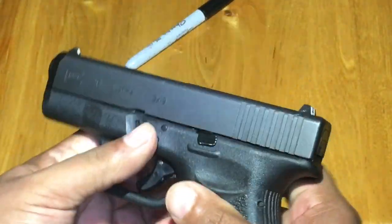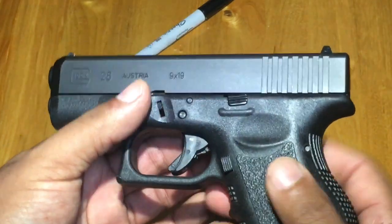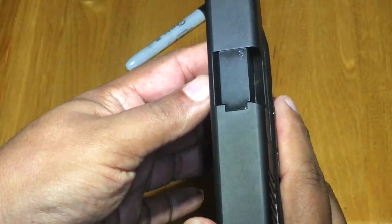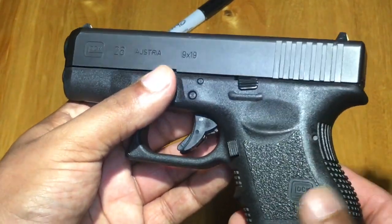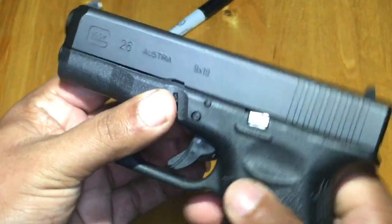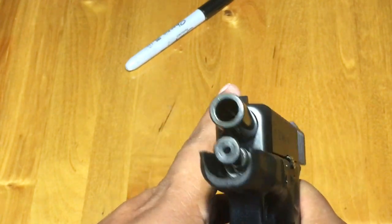Let's talk about some specs. Overall length is 6.5 inches. Slide length is 6.26 inches. Slide width 1 inch. Height with mag is 4.17 inches. The overall width is 1.26 inches. The barrel is 3.43 inches.